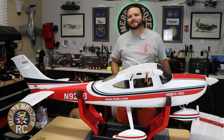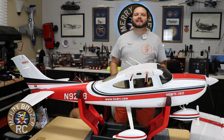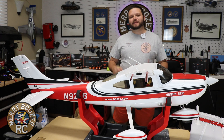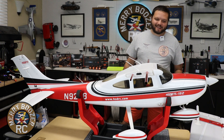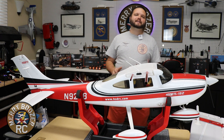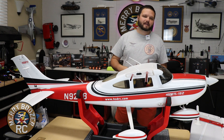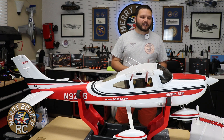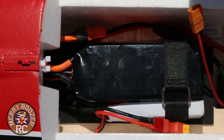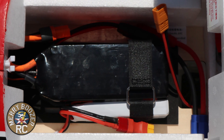Welcome back to the Merry Boozers RC channel. Today we have the maiden flight for our HSD 182, coming to us from hsdusa.com. Loving this airplane — it went together absolutely fantastic. It's just an absolutely gorgeous airplane. For today's flight, we're going to be flying this on a 5,000 milliamp 6S smart battery, showing you right here where we have it.